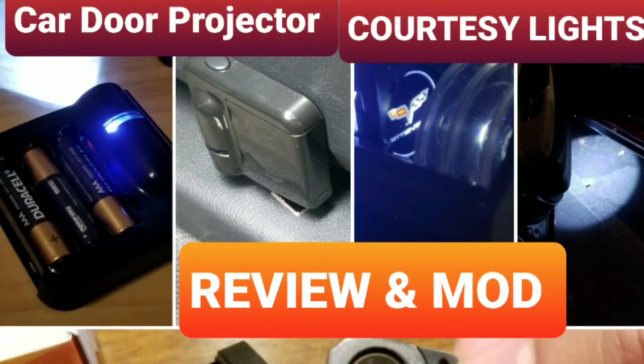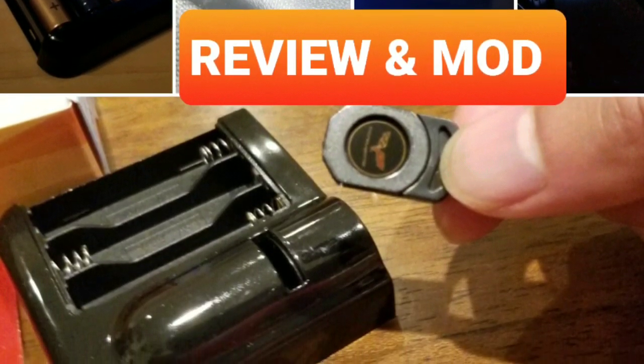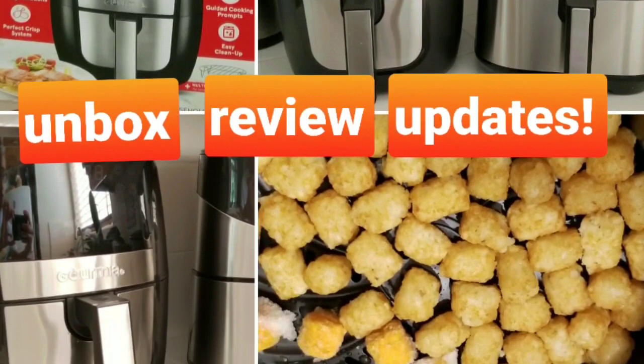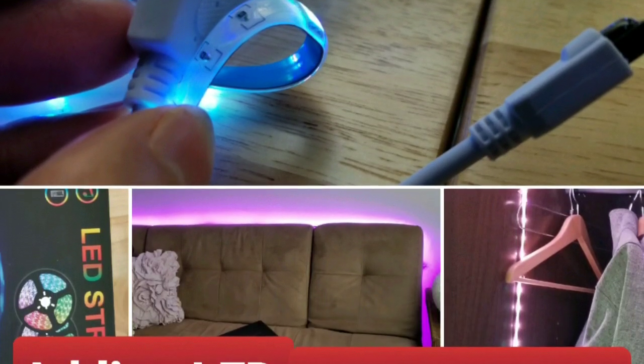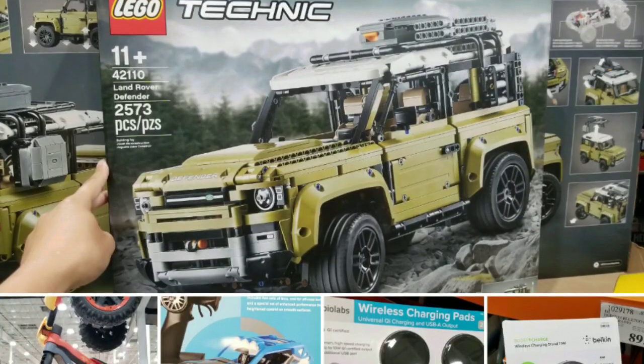Like, subscribe, and hit the bell button for more Costco finds and other fun projects. I do a lot of reviews and mods to my car and other fun gadgets, as well as update reviews — where I buy something three or four years ago, then buy a new version and do a comparison — plus DIY and fun projects around the house.